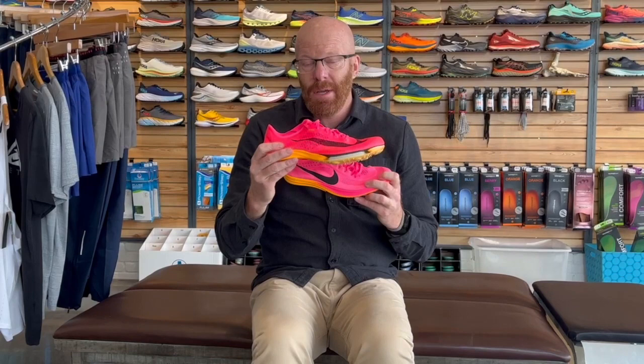We're really excited to carry these. It kind of goes along with the new trend of propulsion during racing events — you've seen it from all the other companies doing carbon-plated road shoes, and now it's in spikes as well. Come on in and check these out as you get ready for your track season. Have a great day.